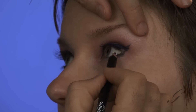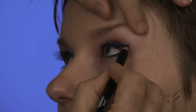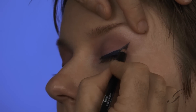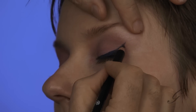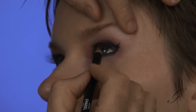Sometimes I call this capping the eye, but this is a little bit more of a dramatic cap that we're putting on the corner and connecting to the top eye line. So we're connecting it to the top here and then kind of filling in over that liquid liner that we already did. It creates like a little V.